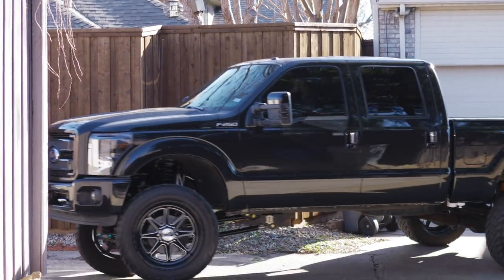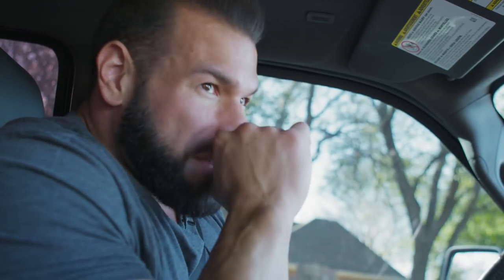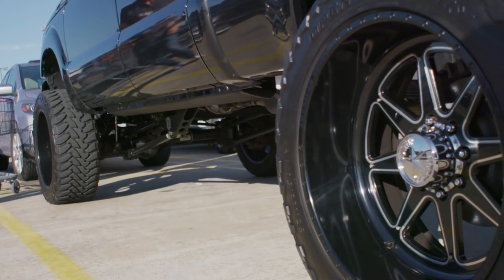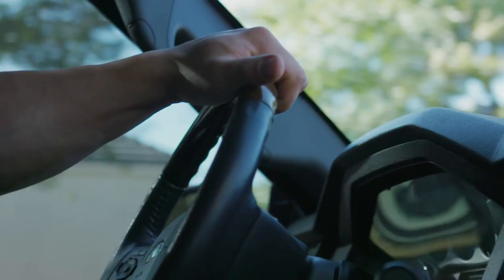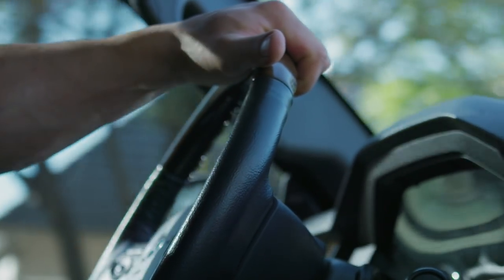It's a 2015 F250. It's barely got any miles in it. It's a diesel truck, so they usually don't even get broken in until like 100,000 miles. The turbo's redone on it. It's fun. If I'm not driving my Mustang — it's been down for a little bit, the motor's getting rebuilt — this gives me my fix of speed and fun.